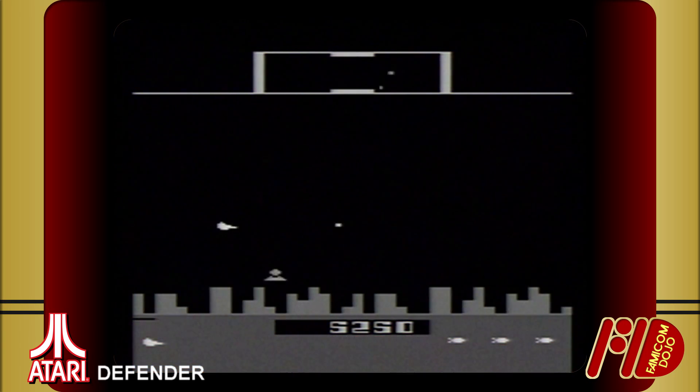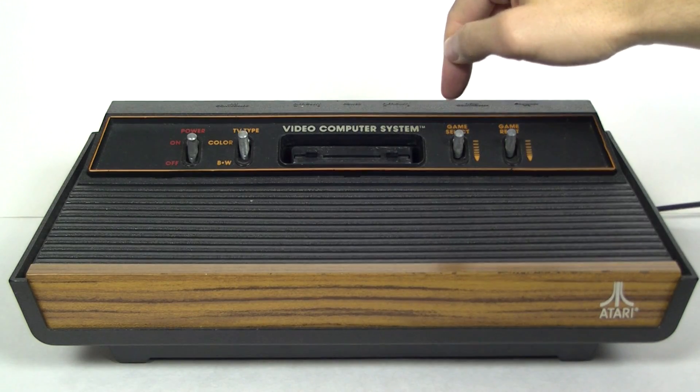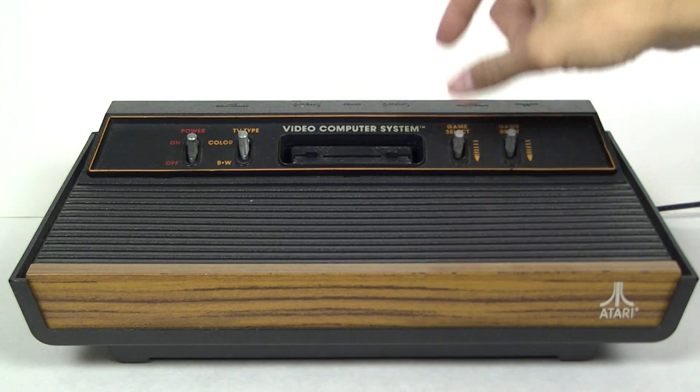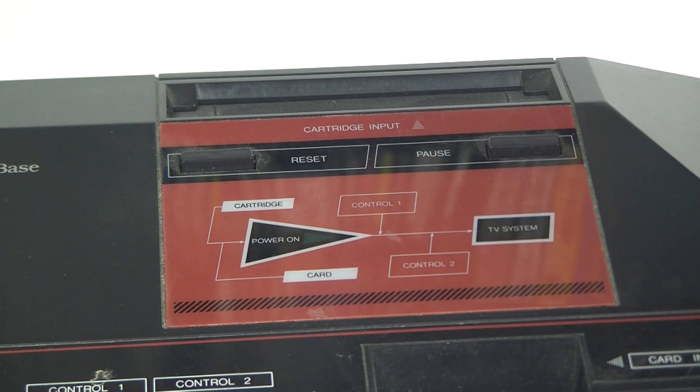The 70s were like a totally different time. Up next, the game level switch — no need for cheat codes here — and the reset switch, which is what was used to start most games. I guess the pause button on the Sega Master System makes a little more sense now.